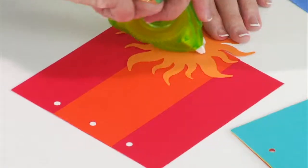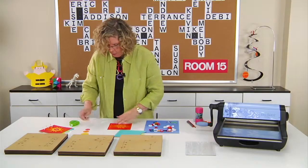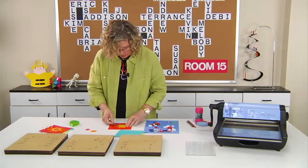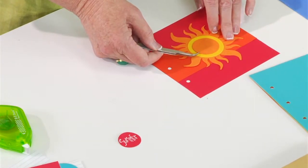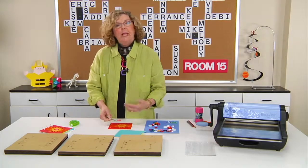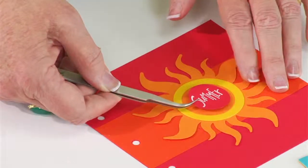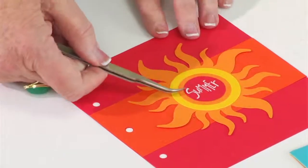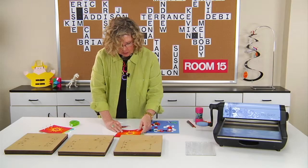I'll put some adhesive on the back of the sun, and then to give it some dimension, I used different circle dies to layer on top. I think this is a three-inch circle, and it lines up with the perforation on the sun. Here is a slightly smaller circle. Lots of circle dies are available — if you have the camera die, the lens is also a circle, same with many Christmas ornaments. You may have circle dies in different sizes or circle punches. I've just gone back with a white pen to write the word 'summer,' and you can see it goes together quick and easy to make the cover page.